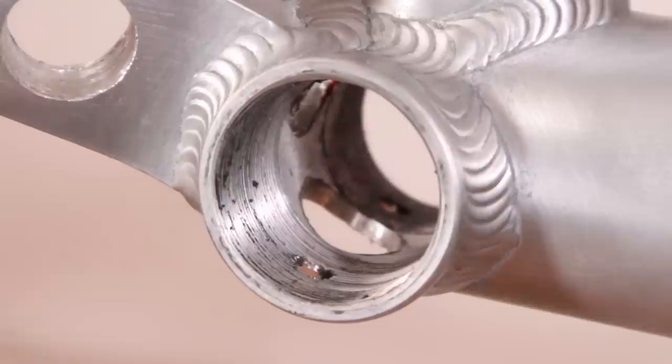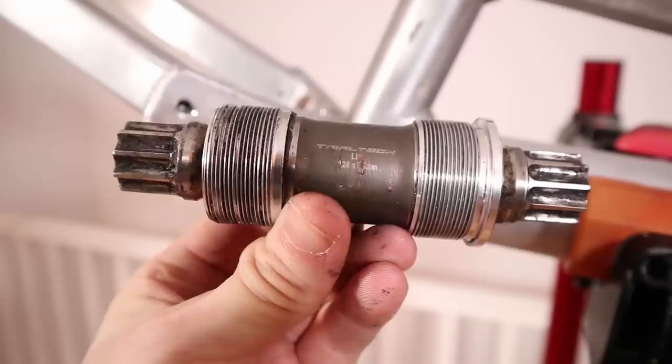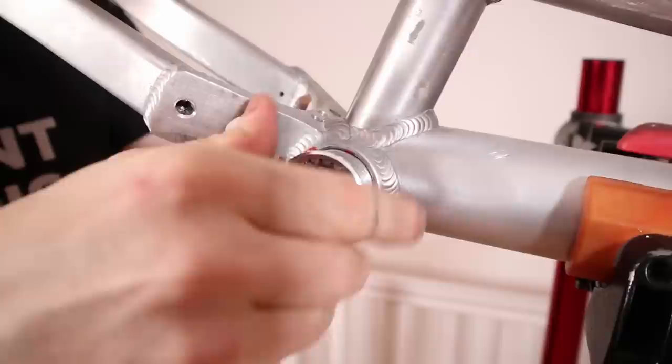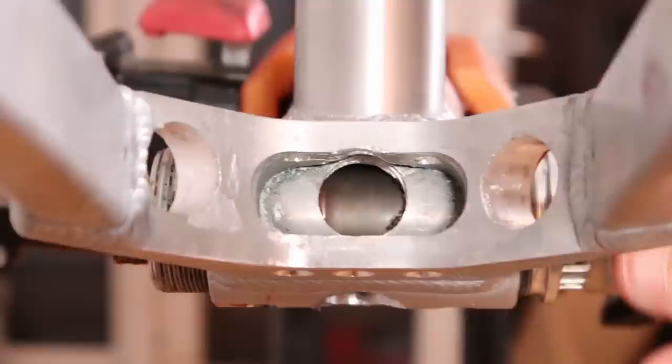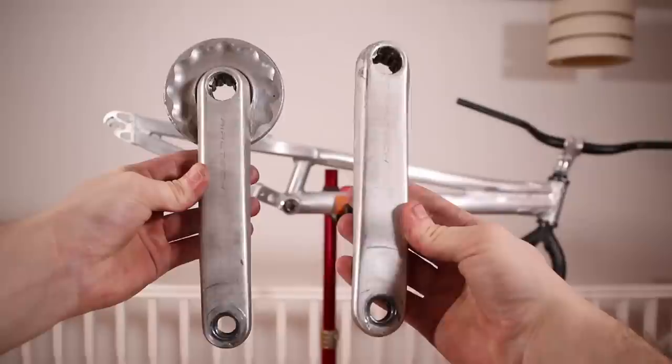Now then, have I totally ruined the BB shell by drilling through it? Let's attempt to fit the bottom bracket and find out. Let's give it a fighting chance — lots of lube! This is a mid-2000s Tratec ISIS model. Looks like it's been through a lot but still smooth as silk. Holes? What holes? It fitted as easy as any BB I've fitted.